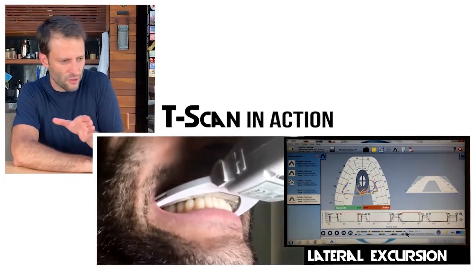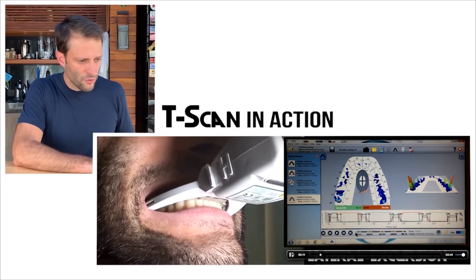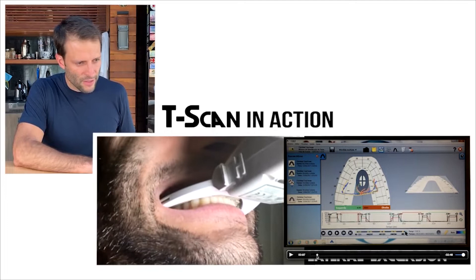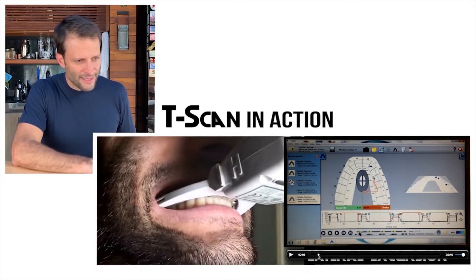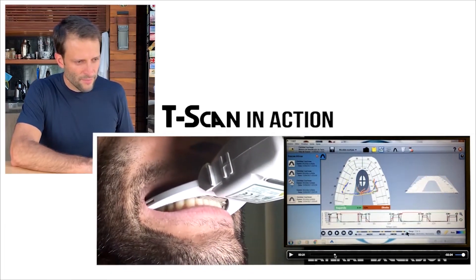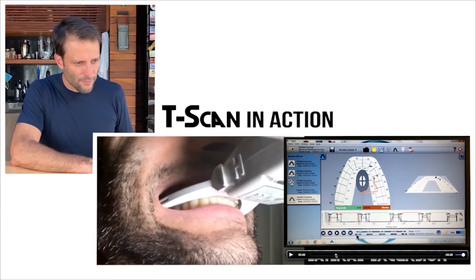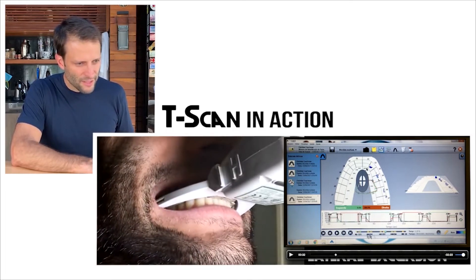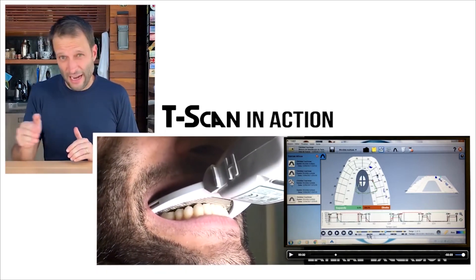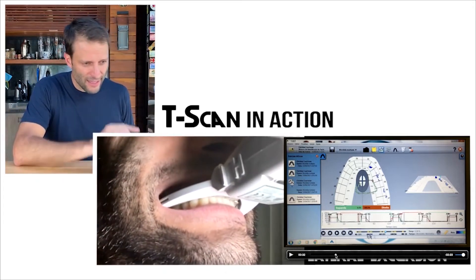Now let's see my lateral excursion. As I move to one side — I'm biting together with all the contacts and then sliding to the right — you can see I'm touching my lateral, not my canine. I know that because I don't have a canine guidance; I have a lateral guidance. It never gave me any problems, so that's why I never changed it, but I can identify it here easily.